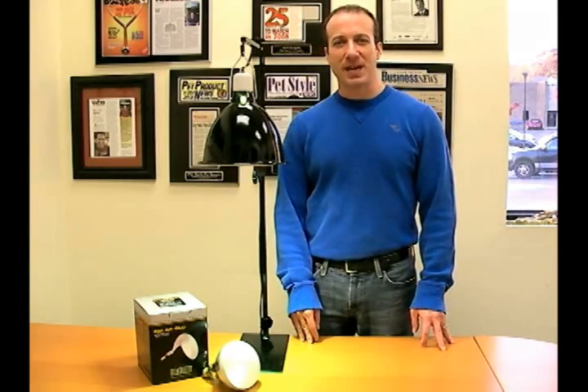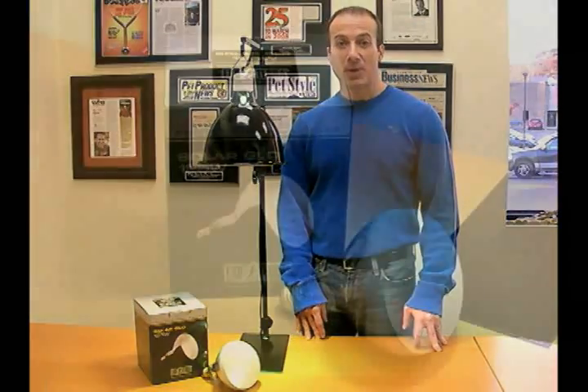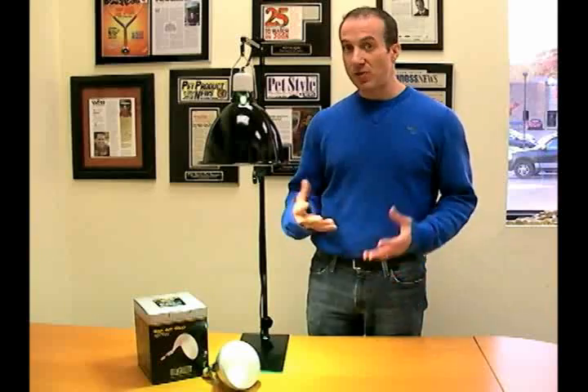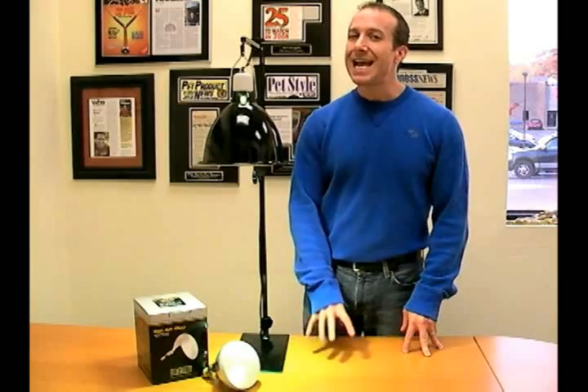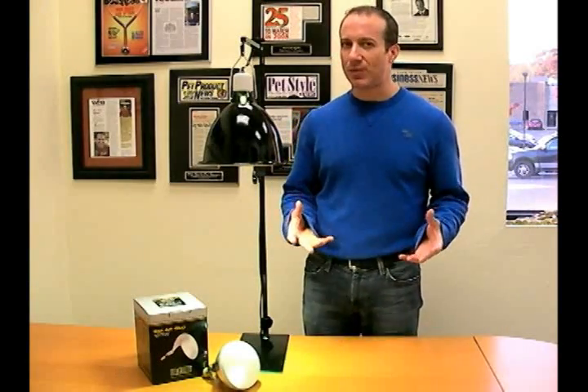Hi, I'm Stephen the Pet Man from Big Apple Pet Supply. Today I'm going to show you the ExoTerra Solar Glow Mercury Vapor Bulb. Like all Mercury Vapor Bulbs in the reptile industry, they have UVA, UVB, heat, and light. So it's really an all-in-one bulb for your basking reptile.